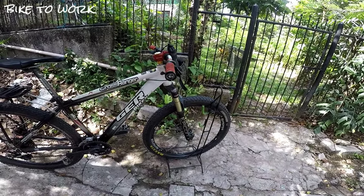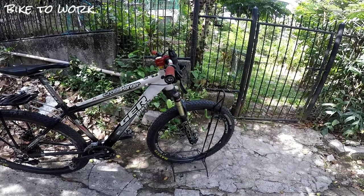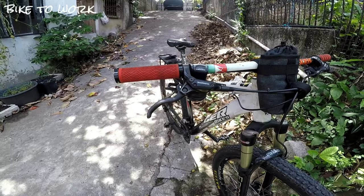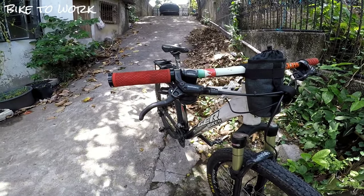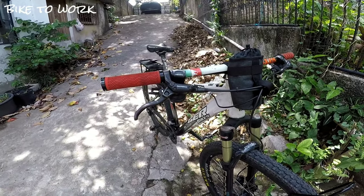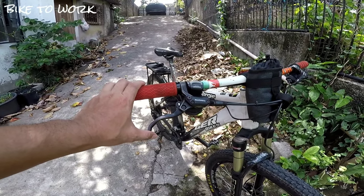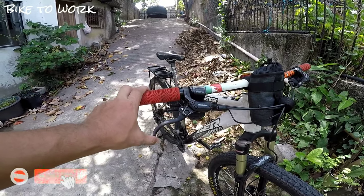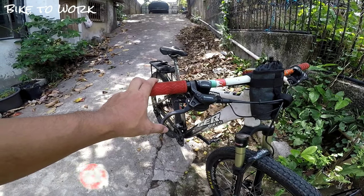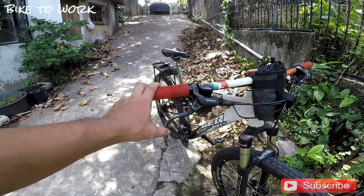Epicon po siya na shock absorber sa harapan — air shocks yan. Tapos naka hydraulic brakes po. Maganda po na naka hydraulic brakes kayo kasi malakas yan. Hindi po siya parang teka-teka kung magbe-brake. Malambot lang siya pindutin, hindi katulad ng mechanical brakes na matigas. Kailangan na pag nagpapre-no kayo, agad-agad na mag-re-respond yung preno para makakapaghinto kayo kung pinakakailangan.